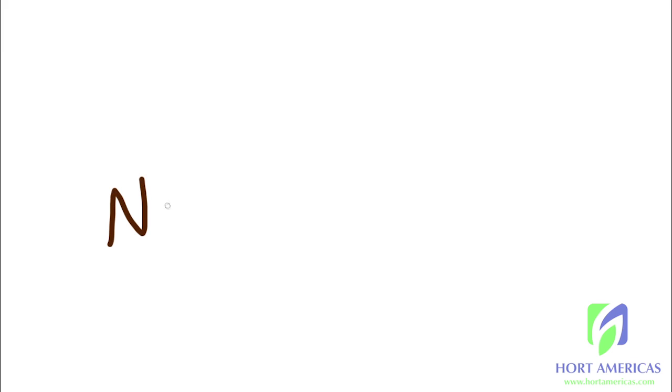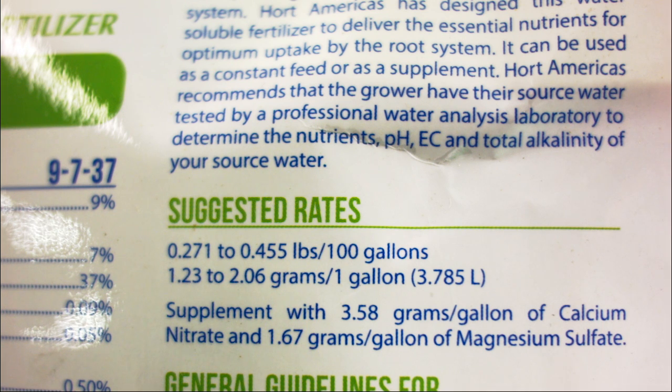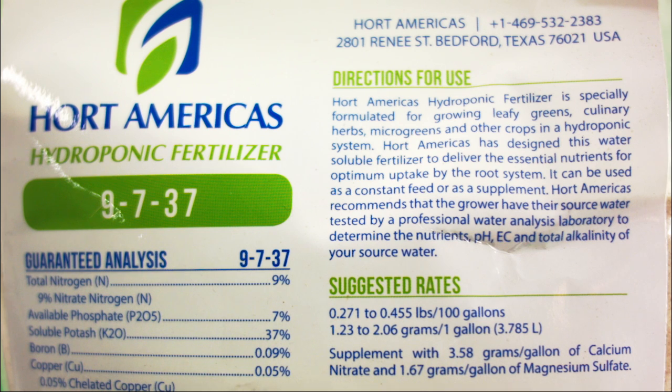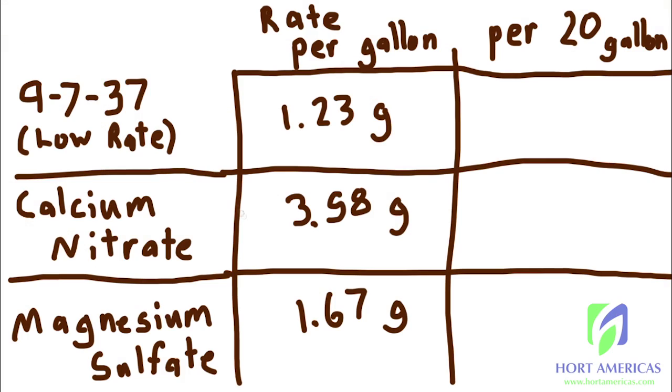Let's start with building a nutrient solution. To directly mix your fertilizer into your reservoir to create a finished nutrient solution, you want to first start with the recommended rates per gallon listed on the bag. In this case it's 1.23 grams for our base pre-mixed fertilizer of 9-7-3-7, using the low rate. It gives a range — that range is usually from starting at young greens and microgreens, going up to full head lettuce and larger crops.